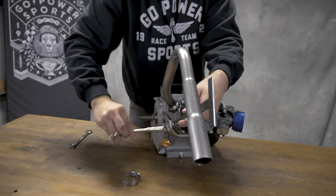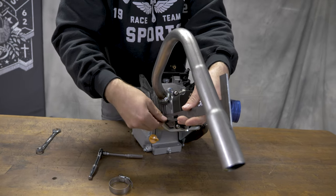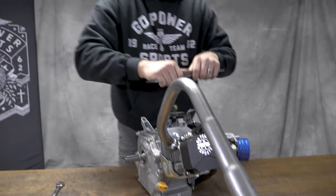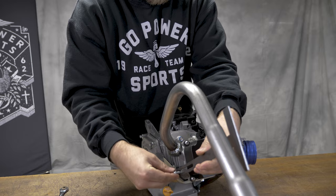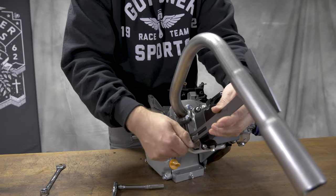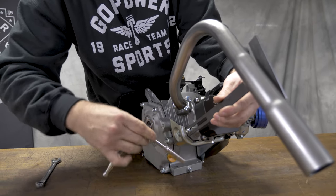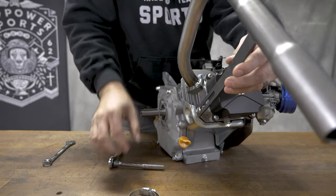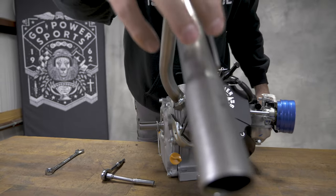We'll go ahead and remove it again. This bends pretty easily — you don't need any special tools, I just use my hands. And now if you notice, there is no more gap here.